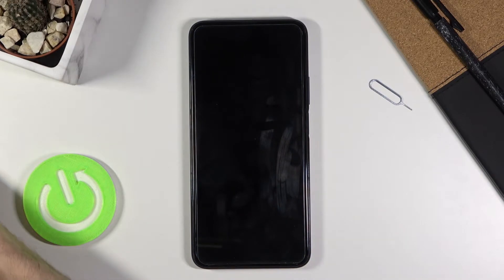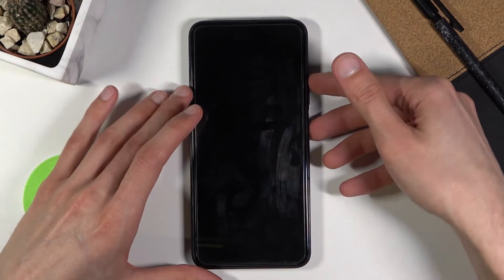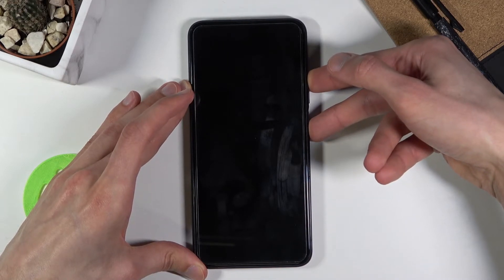Once the device shuts off, you then want to hold the power key and volume up — both keys at the same time. Hold those keys until you see the Honor logo on the screen.